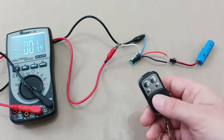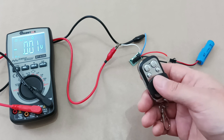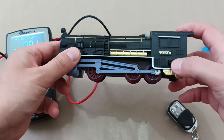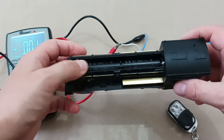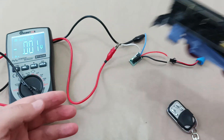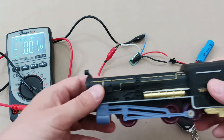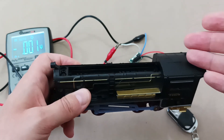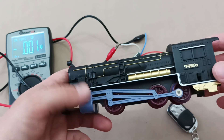Now let me show you how to easily install this remote switch in a toy train. Normally this train works with two batteries, making around 2.5 volts, but our remote interrupter requires at least 3.6 volts, which means the train will run faster. If you have circuits inside like music or sound effects, they can burn, so make sure you don't damage anything.